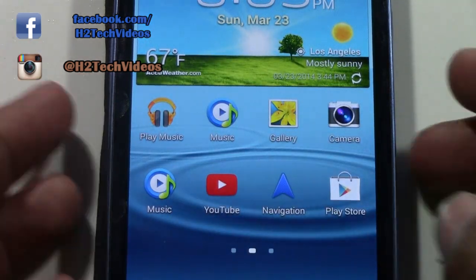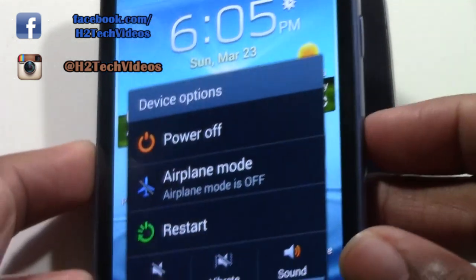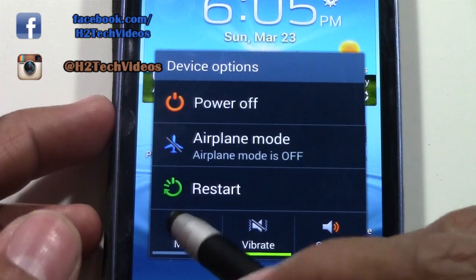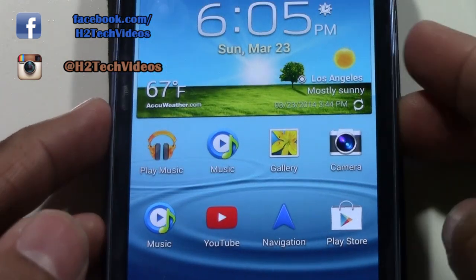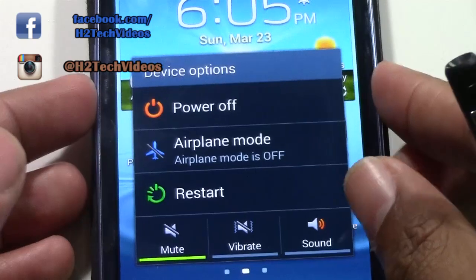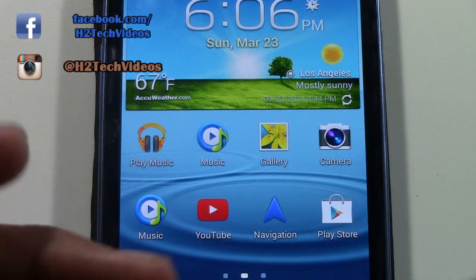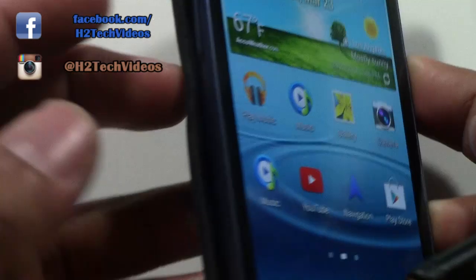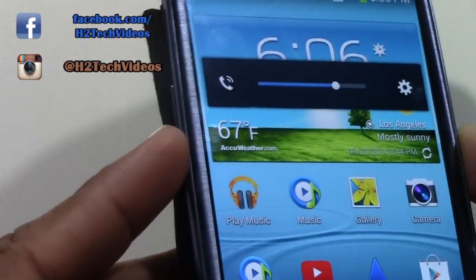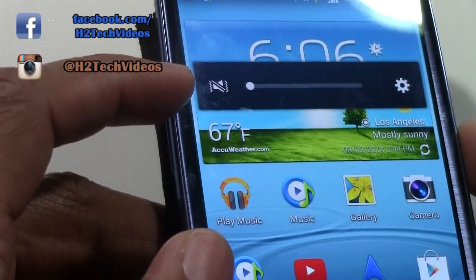Notice you also get some other helpful options. If you're going to a meeting, a church service, or going into work, this is where you would also put it on vibrate or you could mute the phone. To bring up that menu, once again we're going to hold down on the power button and hold it until the options pop up, and then you can select vibrate or mute. Another way to get to this is on the left side — there is a volume button, and if you turn it all the way down it will put it right into vibrate as well.